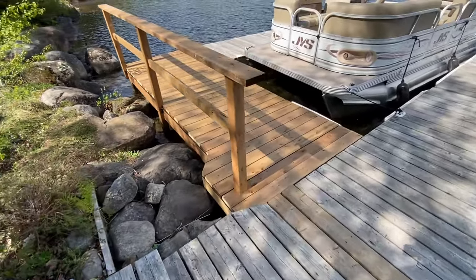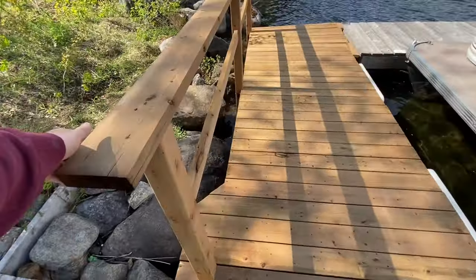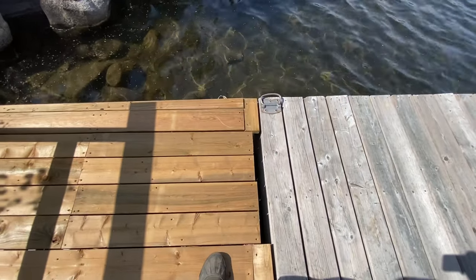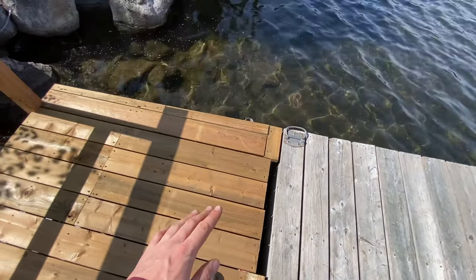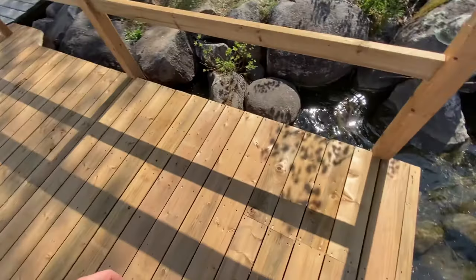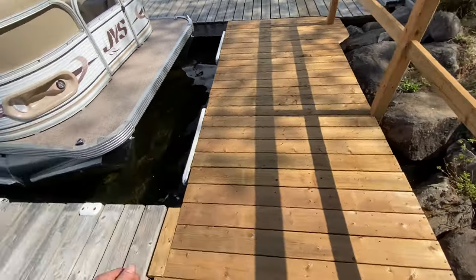That is it — this is our final project. We've got a very strong railing. Given the structure underneath it does rise a little bit, so that's why there are some pieces cut out here, but apart from that it's a great looking dock and I hope you're going to enjoy it.